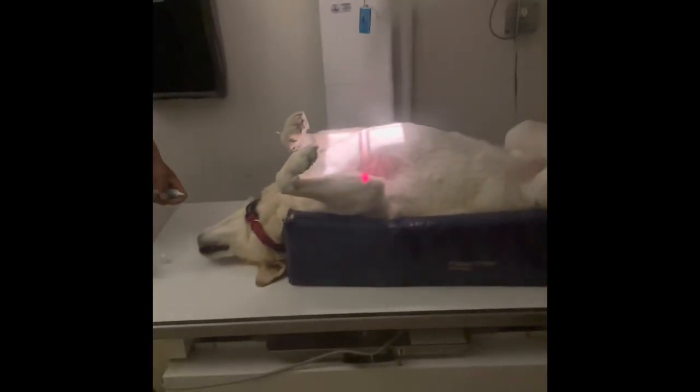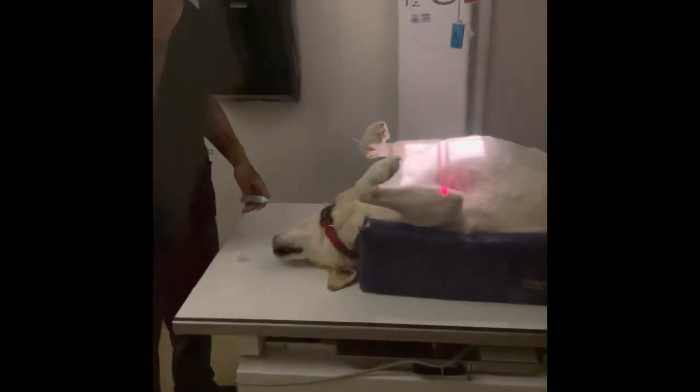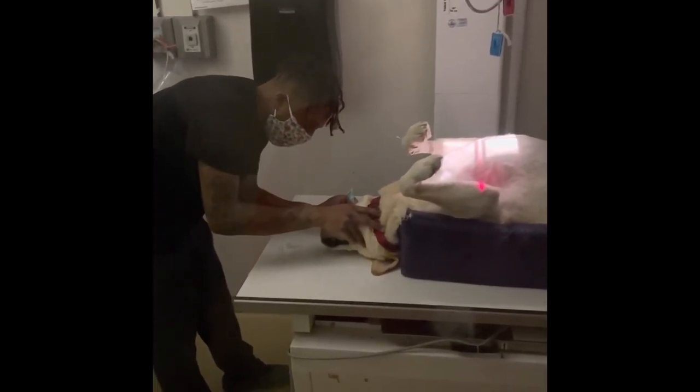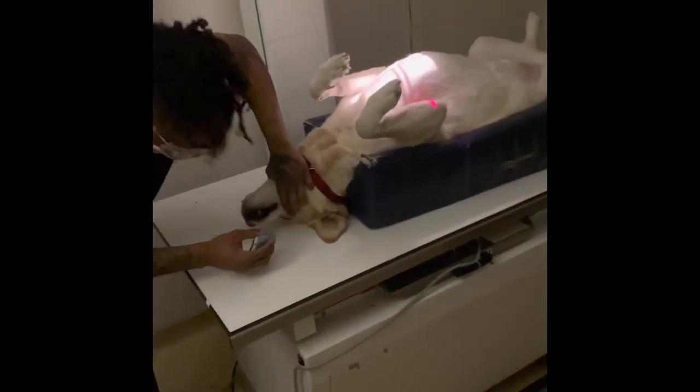Once he's sedated, I'll cut the lights off in the room because light and noise can cause the dog to react and wake up when sedated. After I get him on the table, I'll put some lube in his eyes. Since he's sedated, he may not be able to blink, and his eyes can get dry, which can cause an ulcer. I'll also give him some oxygen to help him breathe.